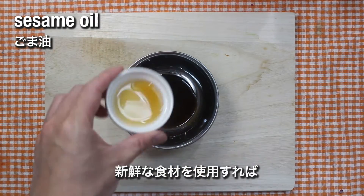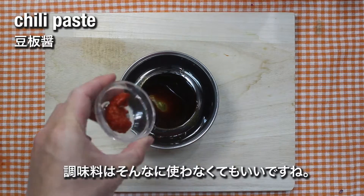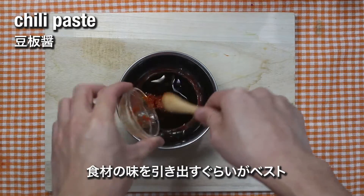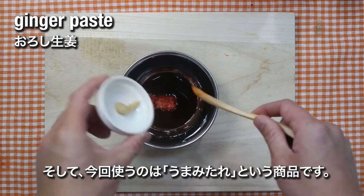When you have freshly good ingredients, the condiments are really just like side characters that help the main character to stand out even more. Today we will be using black garlic umami sauce to top off this dish.